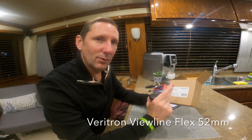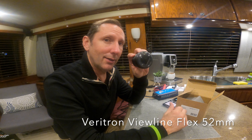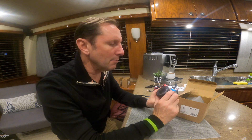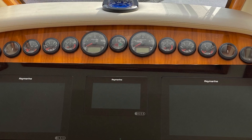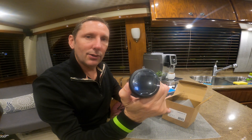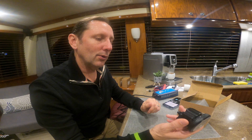Veritron VL Flex 52 gauges. These are kind of that standard format small gauge. Most of us have these holes all over our helm. The beauty of these is not only do they connect to your NEMA 2000, you can program them with an app from your phone. Hold on tight, we'll talk more about that.